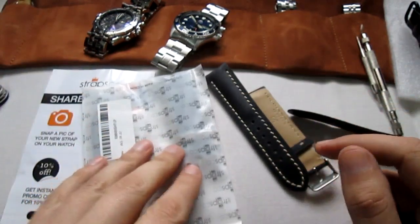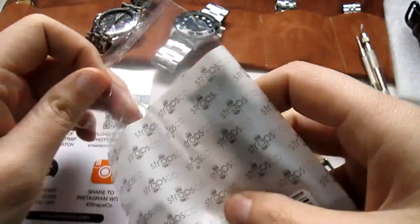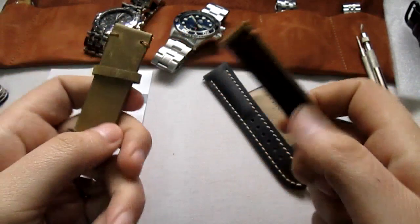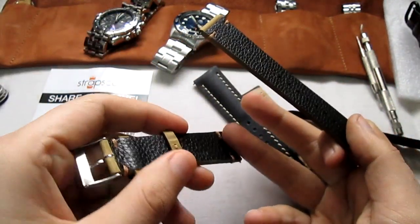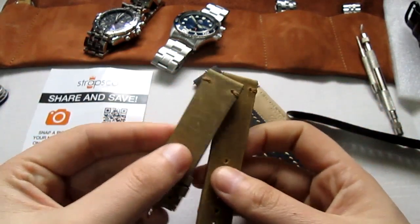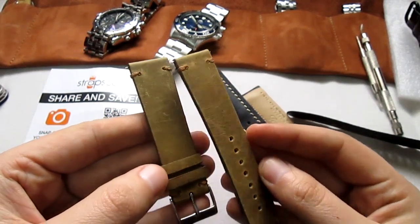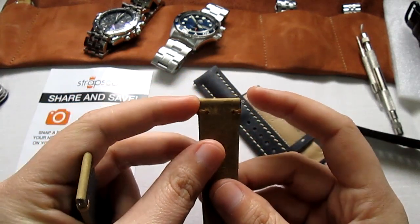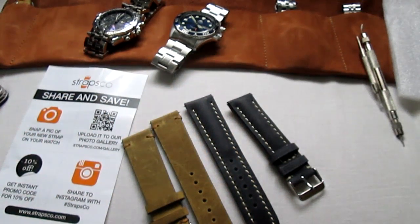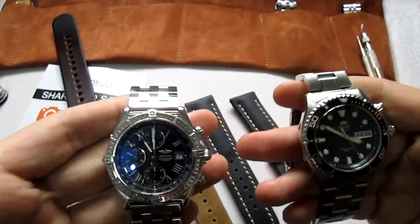One of the straps I was most excited about — this one says 'genuine leather' and it's also the Sari as well. I love this padding below to protect it from sweat. You gotta love this color — it's like a vintage distressed look and it looks really really nice. All these straps come with the spring bars included, which is really neat. I have some spring bar tools and now I will try them on with two of my favorite watches.